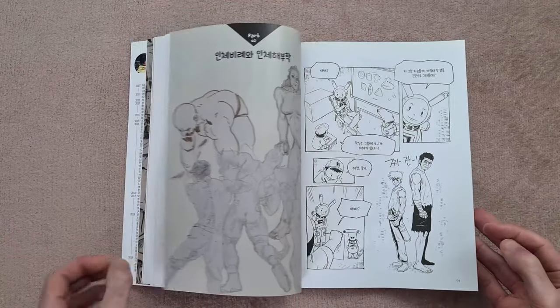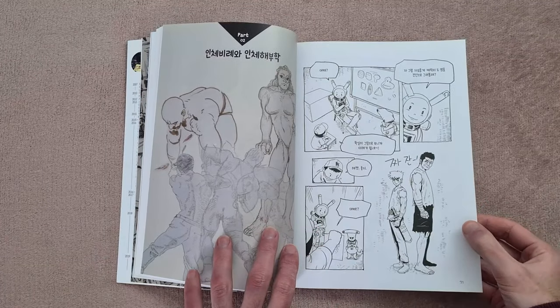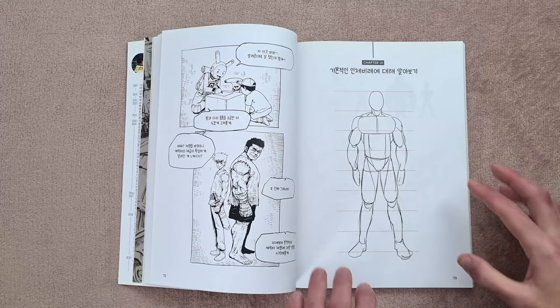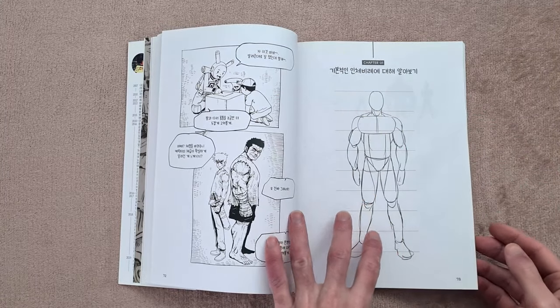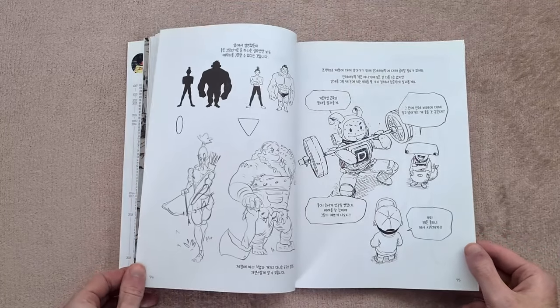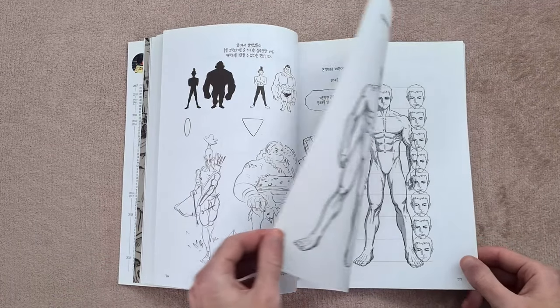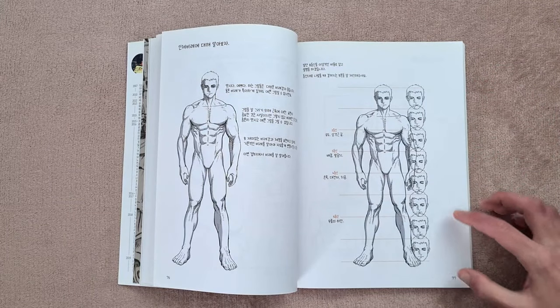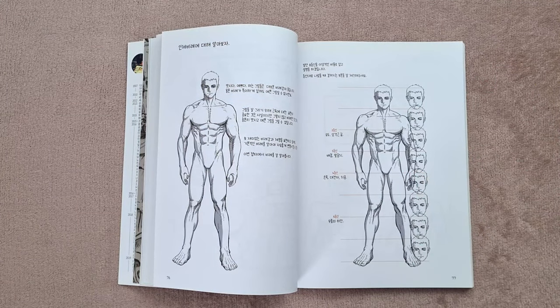So it's basically concentrating, at least at the moment, on construction. One thing I will note is it looks like the proportions used for the starting point are very similar to the Andrew Loomis one, which I think a lot of you guys will be familiar with. So we can see here like eight heads for body height, halfway points below the crotch — things like that.